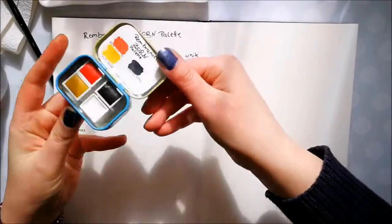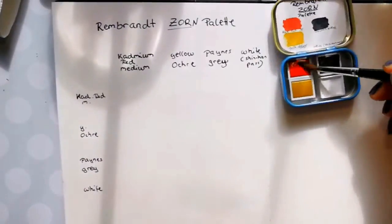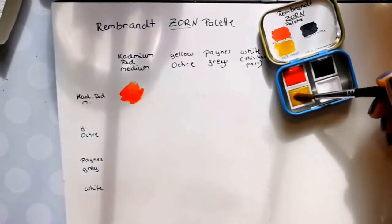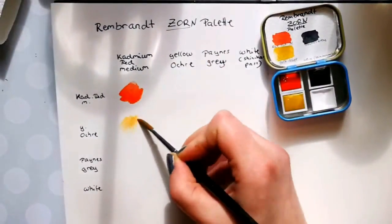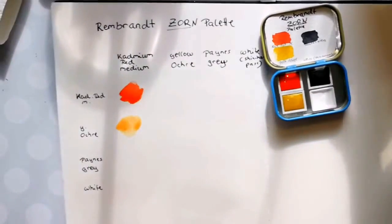Hello and welcome to my channel. Over the years I collected a lot of watercolors — I own a lot of brands and a lot of different colors. It might be very convenient to own a lot of colors, but I realized that I became lazy mixing them. That's why I came up with the idea to do a series about limited palettes.